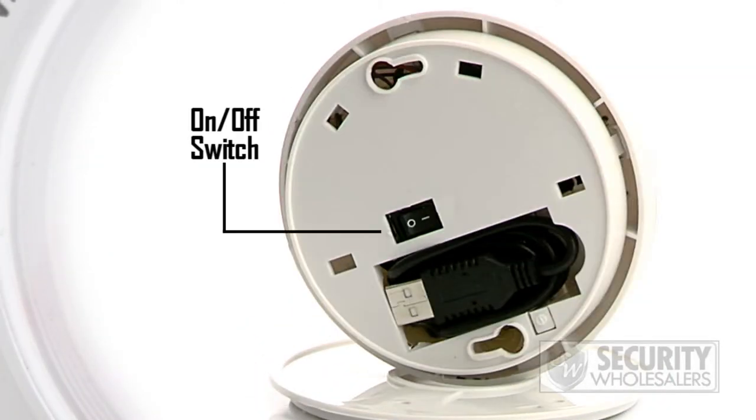But be sure to flip the power source to the on position first, of course. Does it actually function as a smoke detector? No, it is strictly a DVR unit.